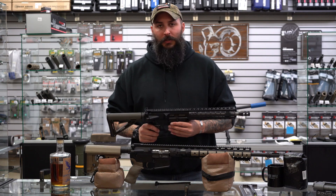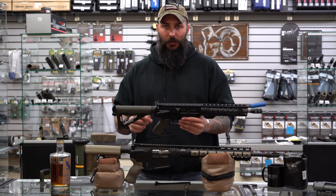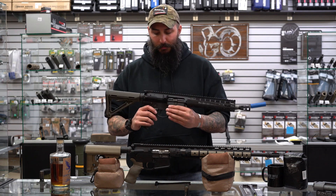It's super easy to install, the same way you do it on the AR-15: remove the rear takedown pin, pull out your bolt carrier group and old charging handle, throw your new one in, reinstall the bolt carrier group, and put it all back together.